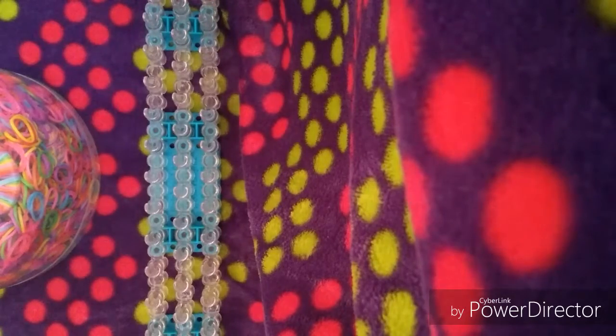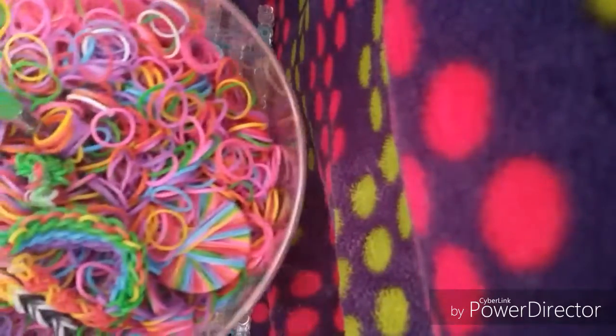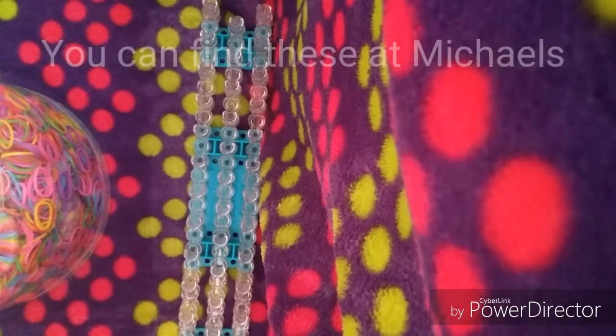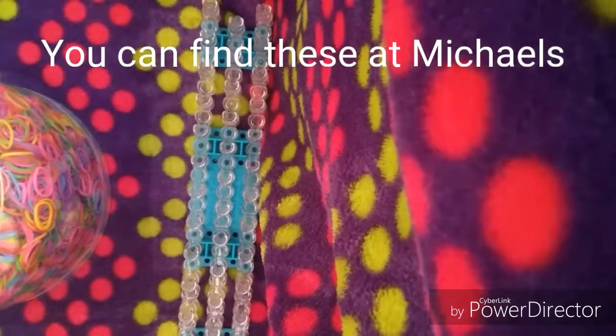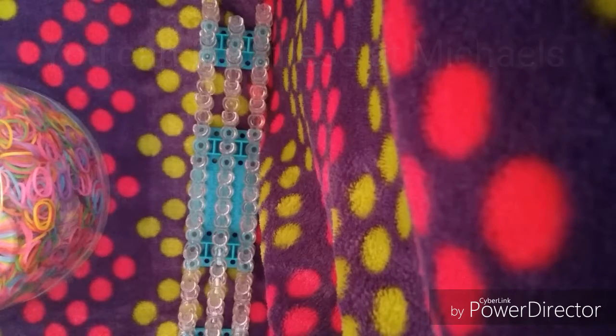I am going to mention before I start this tutorial that you are going to need a rainbow loom, these kind of rubber bands, and you're going to need a hook. So make sure you have all of those. I am not completely sure how many rubber bands you will need — I believe about 23 or so.